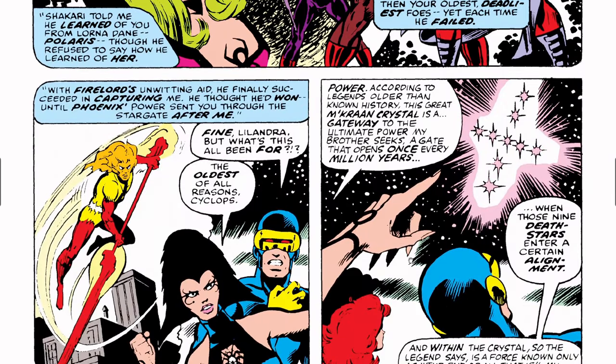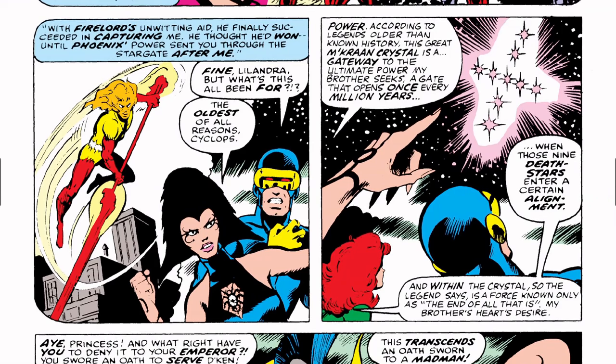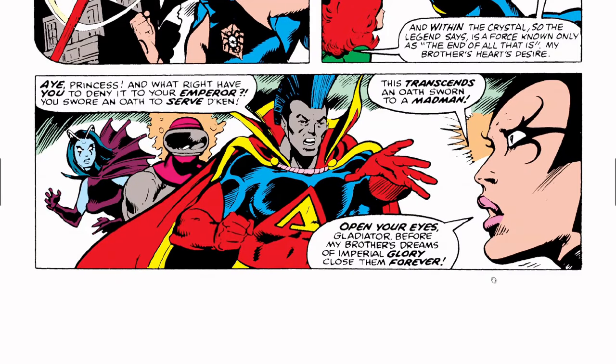I have a playlist with the X-Men covering all of this, including Fire Lord. Cyclops asks, 'What's all this been for?' Lelandra says, 'The oldest of all reasons, Cyclops — power. According to legend older than known history, the great crystal — the M'kraan Crystal — is a gateway to ultimate power. My brother seeks a gate that opens once every million years, when those nine Death Stars enter a certain alignment. Within the crystal is a force known only as the end of all that is — my brother's heart's desire.' I never understand why people want to destroy the universe, but hey.